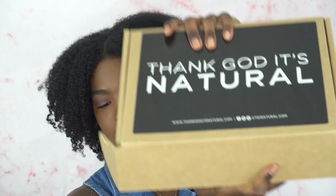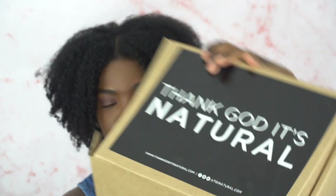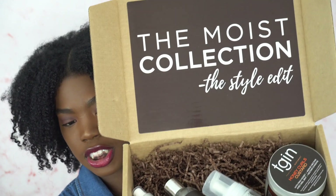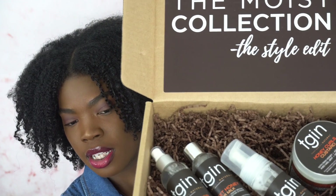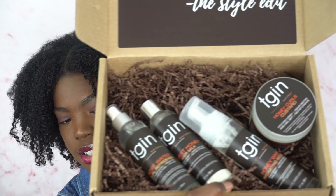They did send me their Moist collection, and there are some things from this collection that I've already used and some things that I didn't, so I'm really excited to try them today.